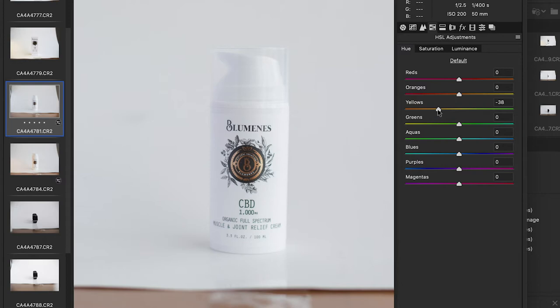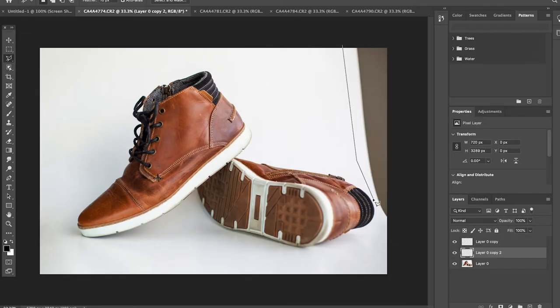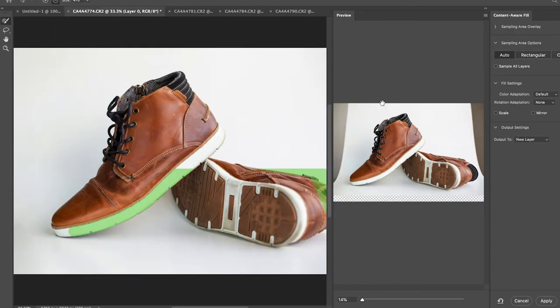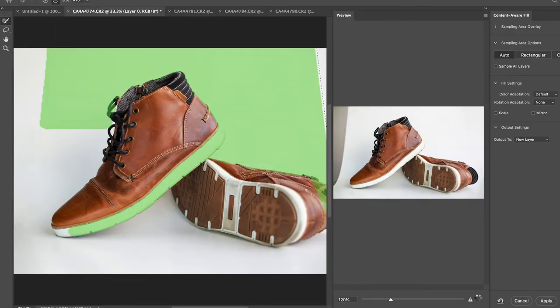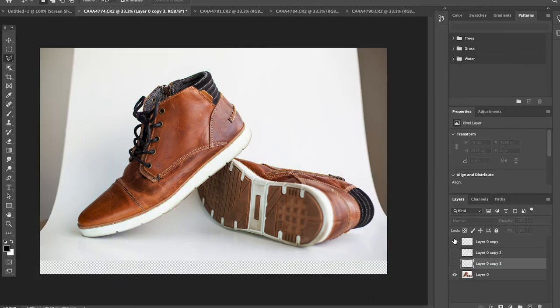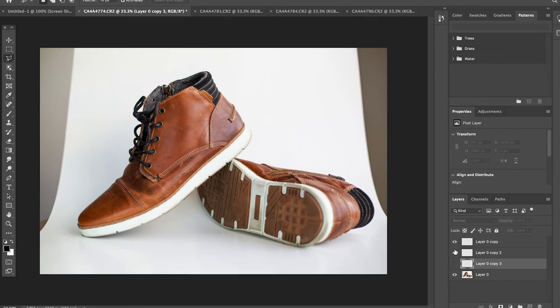You can see the difference right here — pretty significant. The next step is to open up Photoshop and use the lasso tool to mask around the parts that aren't a white background. Then go to content-aware fill and it does an amazing job — I really don't even have to do anything. You can instantly see the difference. This is what the photo looks like without all of these adjustments, and here's what it looks like after. Pretty damn good.